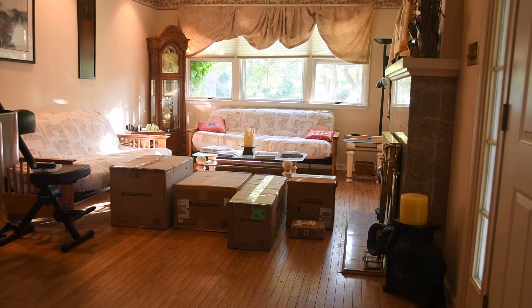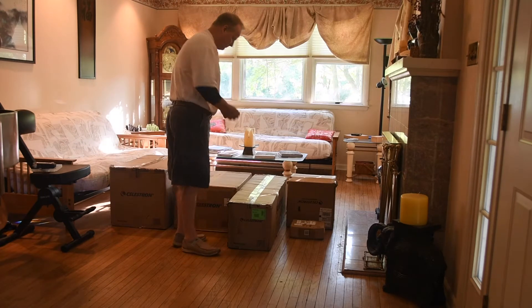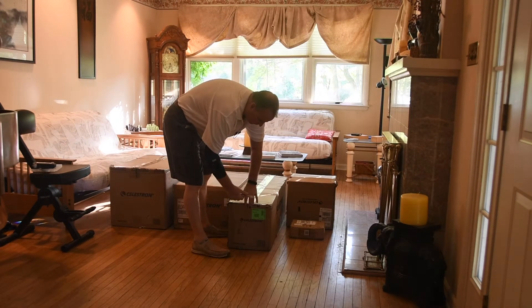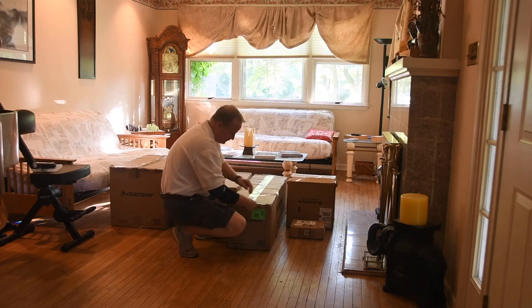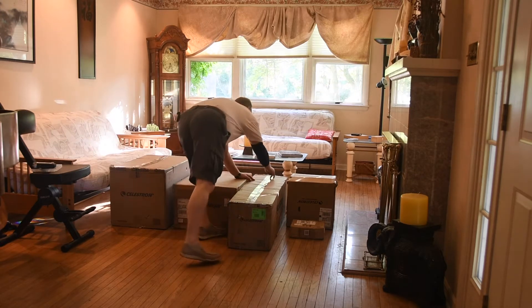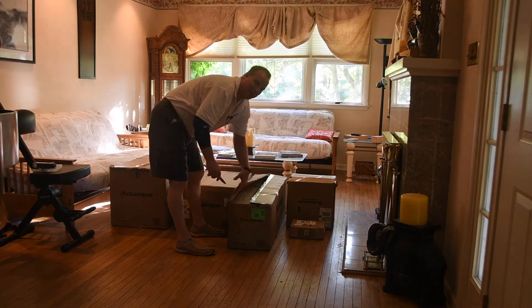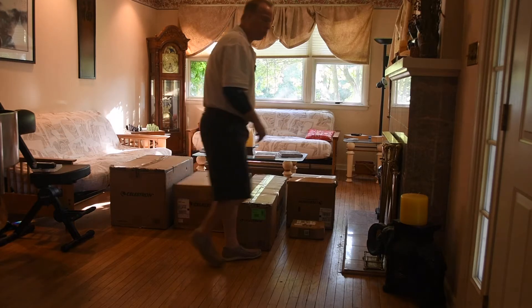So there it is — that's the new Celestron telescope and all those boxes, seven to be exact. Let's start unpacking it and see what we got. The first one is this larger box, which is the tripod. I think this is the first thing you want to set up. I will time-lapse through this whole thing so you can see it set up quicker.